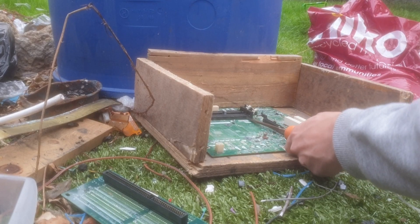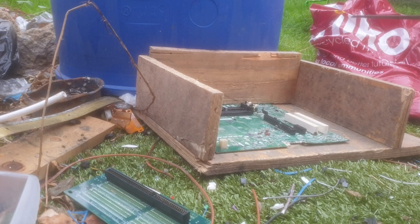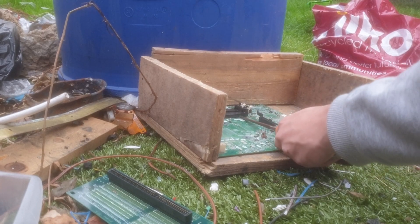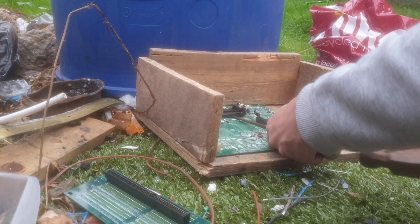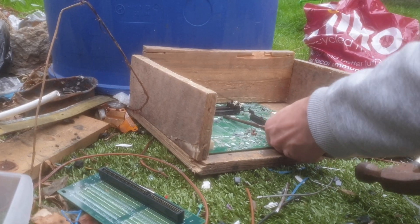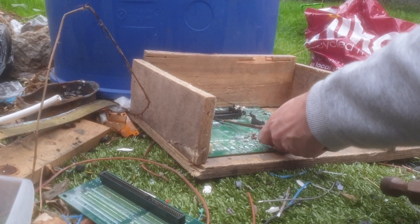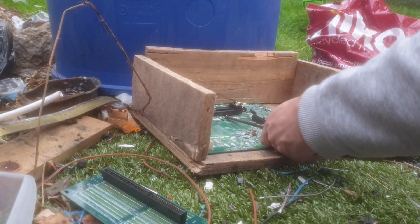We'll now move on to these ones. These are basically the same, but instead of doing one pin at a time on one side, you go through both pins. You'll see it move quite a bit once you go through the second row. These pins are in much looser, so most will fall out while you're doing it. As you can see, a lot are falling out already.